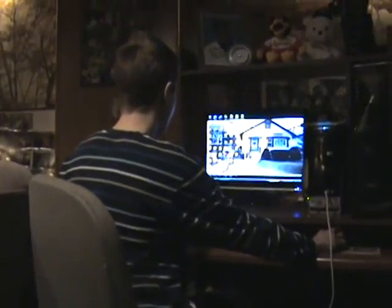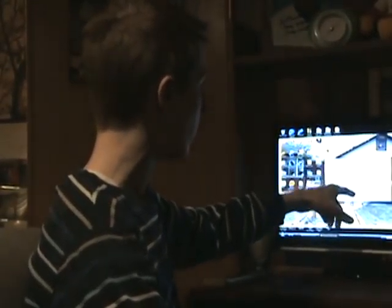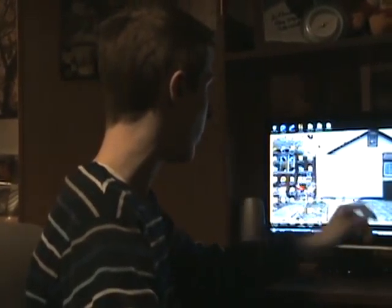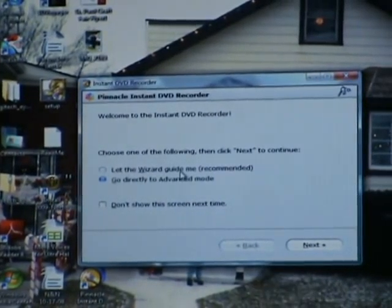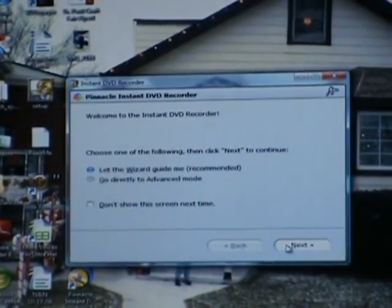The first thing I'm going to do is open up Pinnacle Instant DVD Recorder. This program is available at Luther; there's also what's known as Pinnacle Studio which includes this software, but I just have the DVD Recorder alone. It's going to give you options: you can let the wizard guide you, which is recommended, or you can go to advanced mode if you know what you're doing — for example if you just want to save it to the hard drive and not burn it to a DVD right now. I'm going to let the wizard guide me.